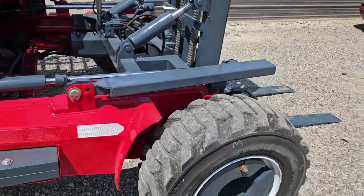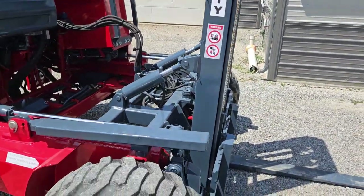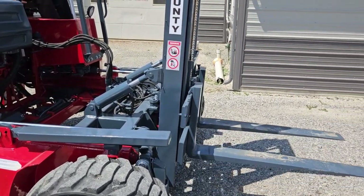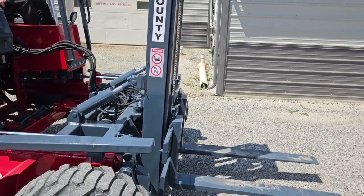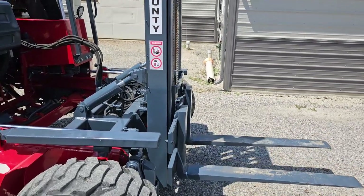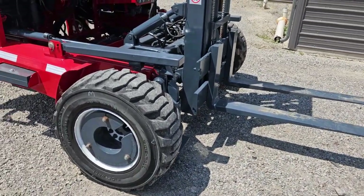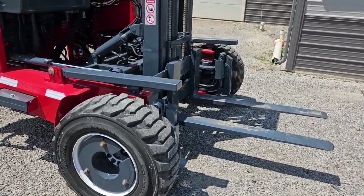Now ladies and gentlemen, we're going to go ahead and fire this up. We're going to show you some operations, I'm going to show you the four-way. There's your mast going up and down. We have tilt, side shift, and your outriggers. Ladies and gentlemen, we'll show you the four-way option. There's your mast going in and out.